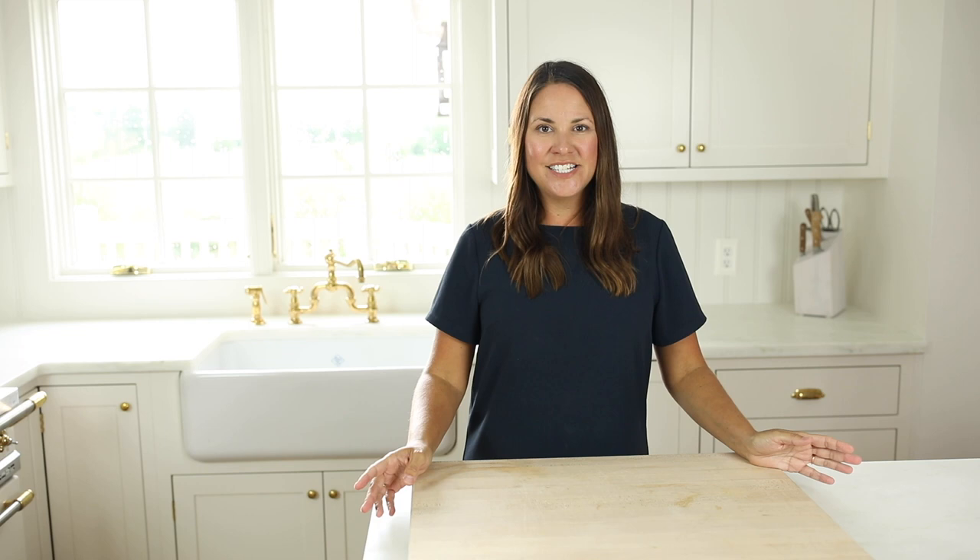You can get all the details for this delicious crowd-pleasing bacon cheddar cheese dip recipe at julieblanner.com.